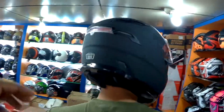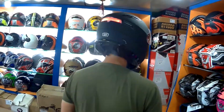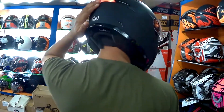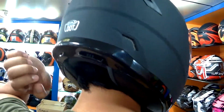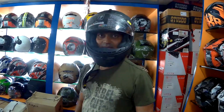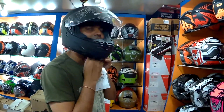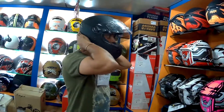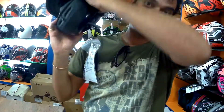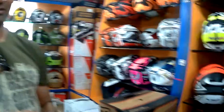I looked up quite a lot of helmets and this is the one I shortlisted and liked — I've pretty much zeroed down on this one. It has a quarter light at the rear with three modes: static blink, fast blink, and slower blink. It fits well, it's quite light, comfortable inside with good padding for the jaws and chin.